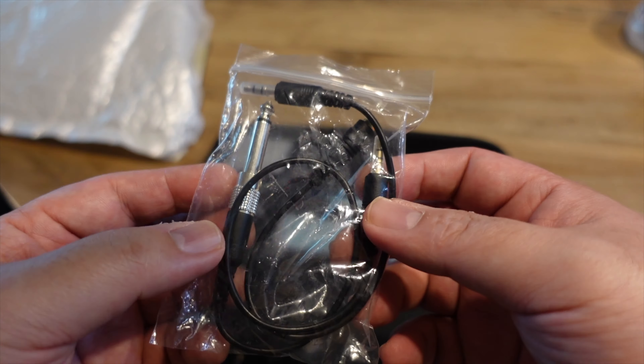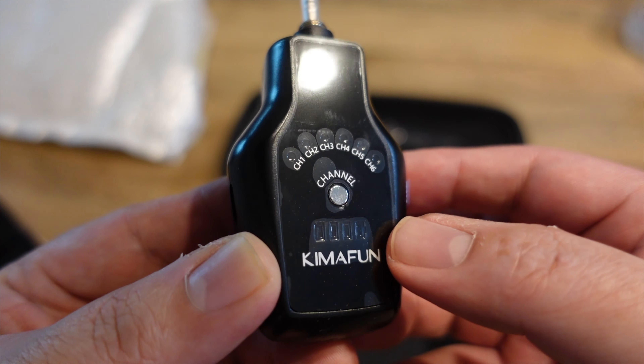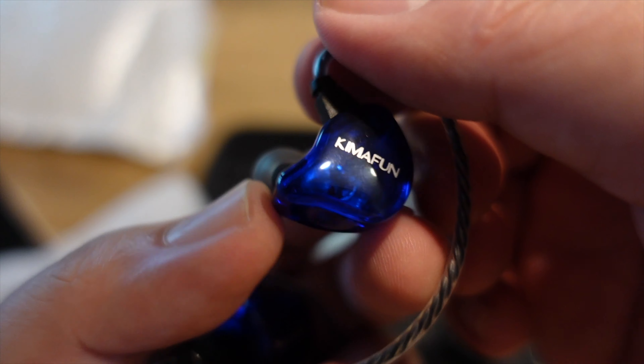The carrying case is sturdy and contains many adapter cables to suit a variety of applications. In a world where I'm used to Apple charging extra for accessories, this is a nice touch. Full disclosure: today's video is a sponsored post in that KimaFun did send this set to me for review, which includes one transmitter, one receiver, and the in-ear monitoring earphones. They didn't pay me or have inputs — no pun intended — in the review process, but I do get to keep the set. KimaFun, thank you for making this video possible.